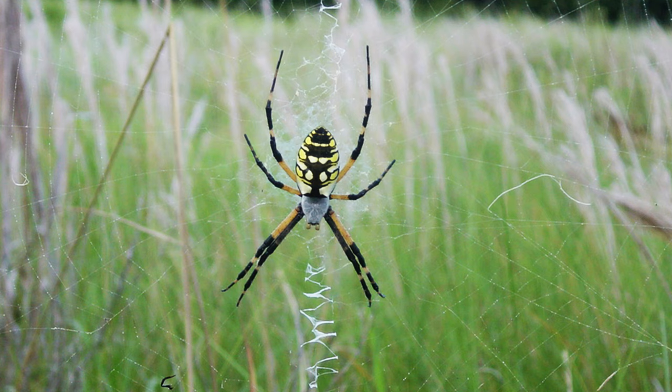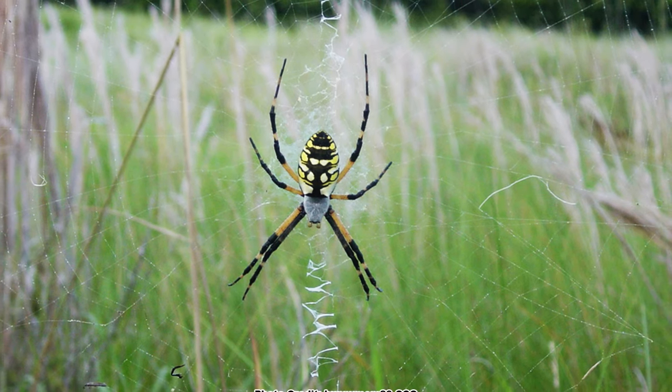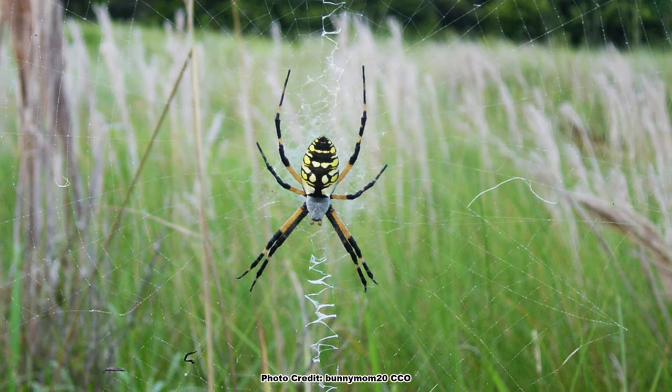Another key to identifying the female yellow garden spider is their web. The females build large, circular webs that have a central zigzag or zipper pattern — the source of many of this species' common names.